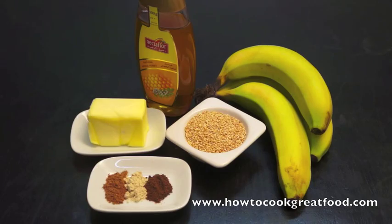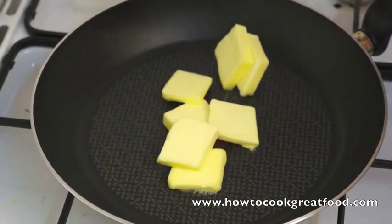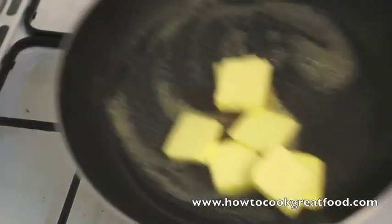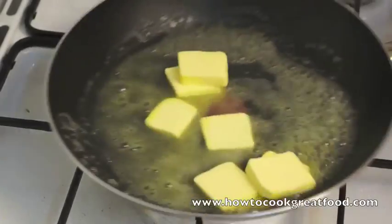Let's go over to the cooker and start these. I've got a decent non-stick medium-sized pan here. We need to get this butter in. Keep it nice and low — I don't want this to burn, so we need to gently, gently melt that.